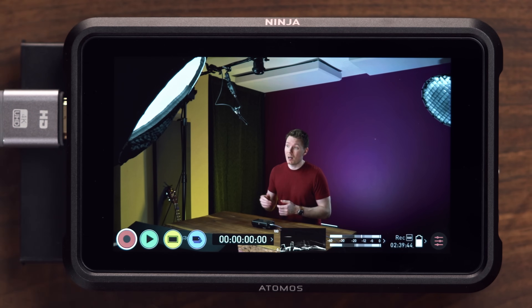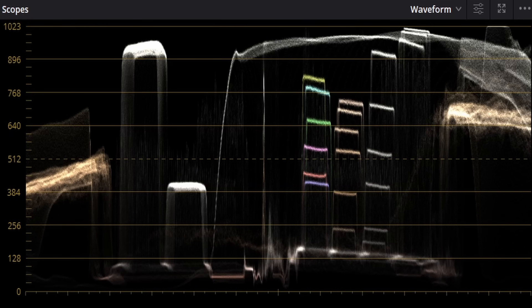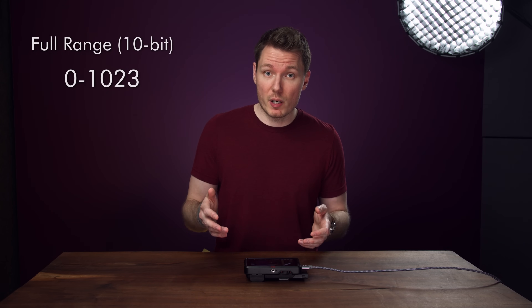If you've been following me for a while, you'll probably know that as much as I love the Atomos line of products, every time I review one I complain that they don't handle the log recordings correctly, and it comes down to the difference between full and legal range. The Ninja V treats everything as legal, or limited range, which has values of 16 to 235 for 8-bit — 16 is as black as it gets and 235 as white. When you bring these clips into your NLE, the editing software will scale them up and expand them to fit the entire working space of 0 to 255, which is full range, or full data levels as they're sometimes called. This works the same way in 10-bit, but the numbers are bigger: 0 to 1,023 for full range and 64 to 940 for limited legal range.